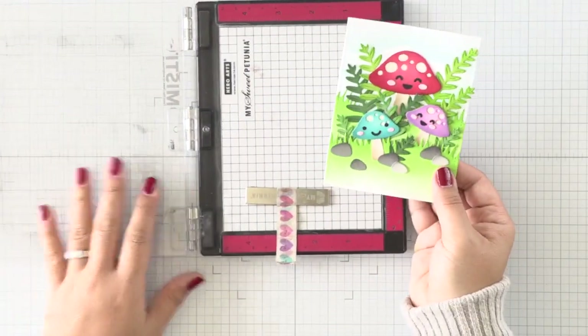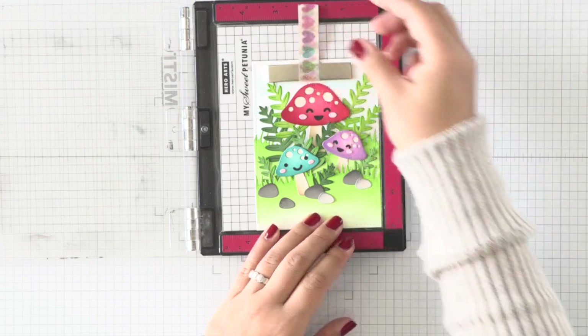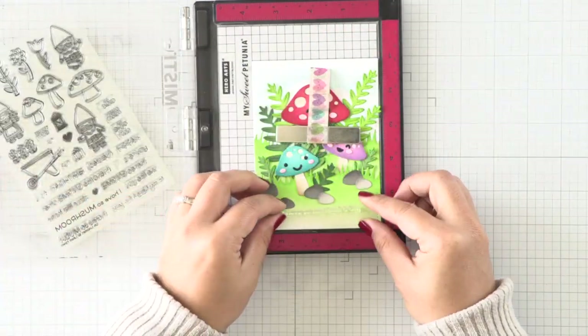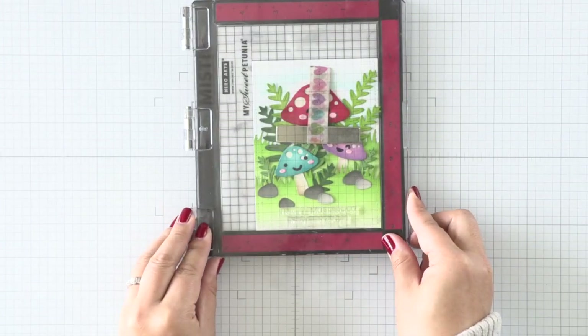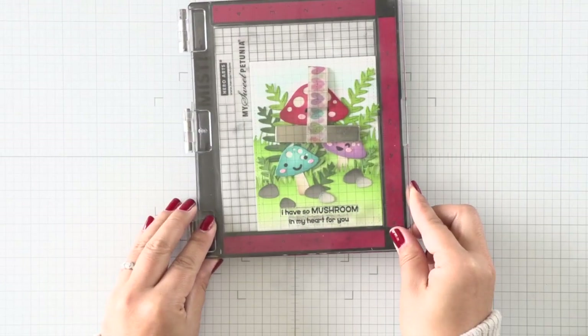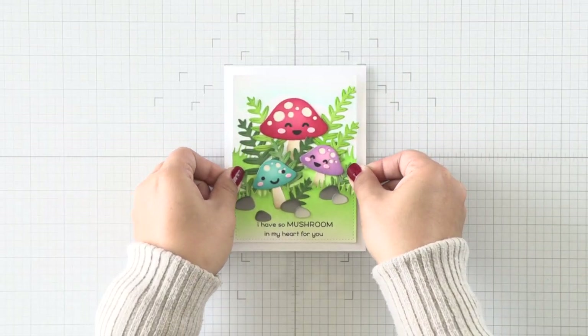When I was done with my panel, I'm going to put that in my MISTI and then I'll use a sentiment from the Oh Gnome set. There is a really sweet message in here that is mushroom related — it says, "I have so much room in my heart for you." I've lined those sentiments up and I'm just going to stamp them with a crisp black ink, and that will finish my card panel.